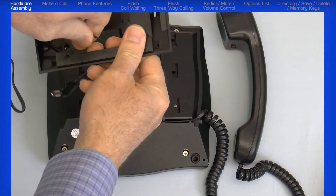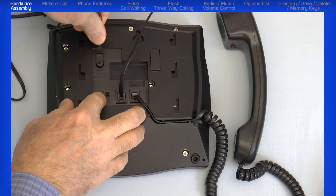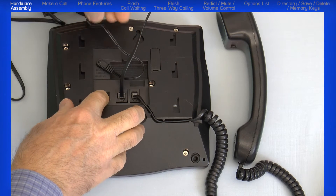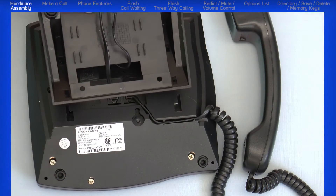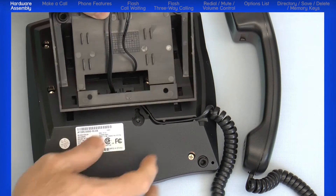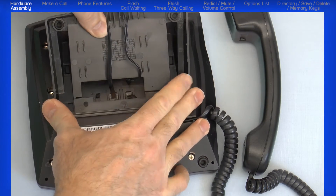Put the line cord and power cord through the telephone base stand. Plug the line cord into the jack on the bottom of the phone, then plug the power cord into the power jack. The telephone base has four tabs that fit into the bottom of the telephone. Then push and slide the base to secure it.